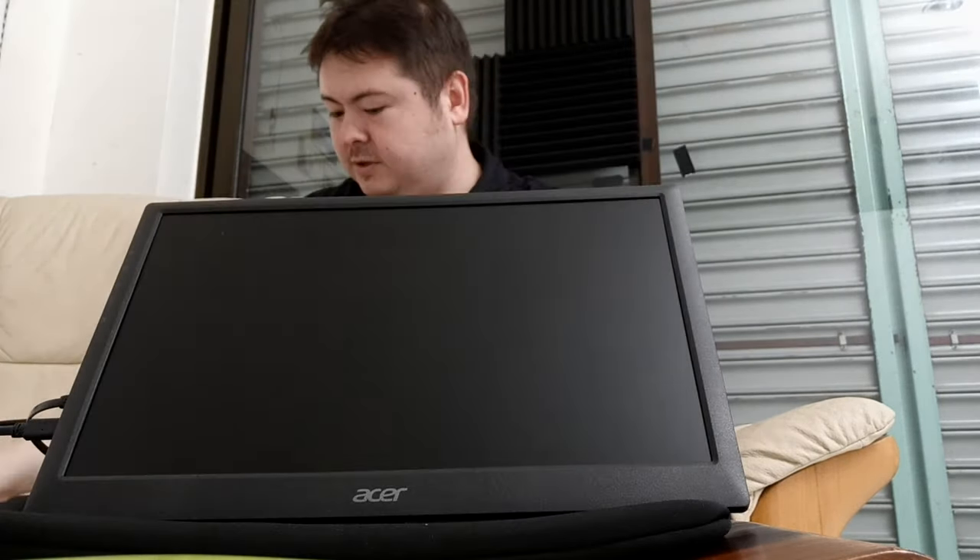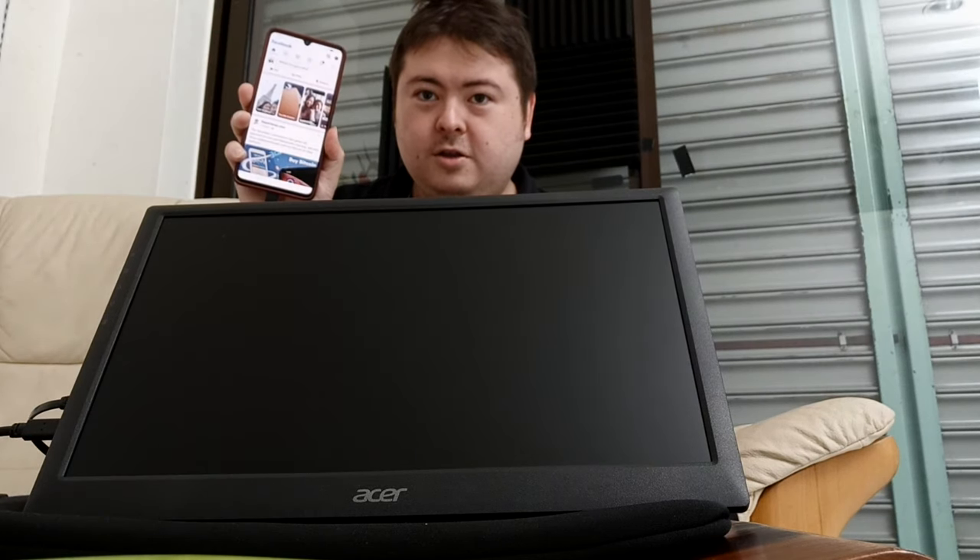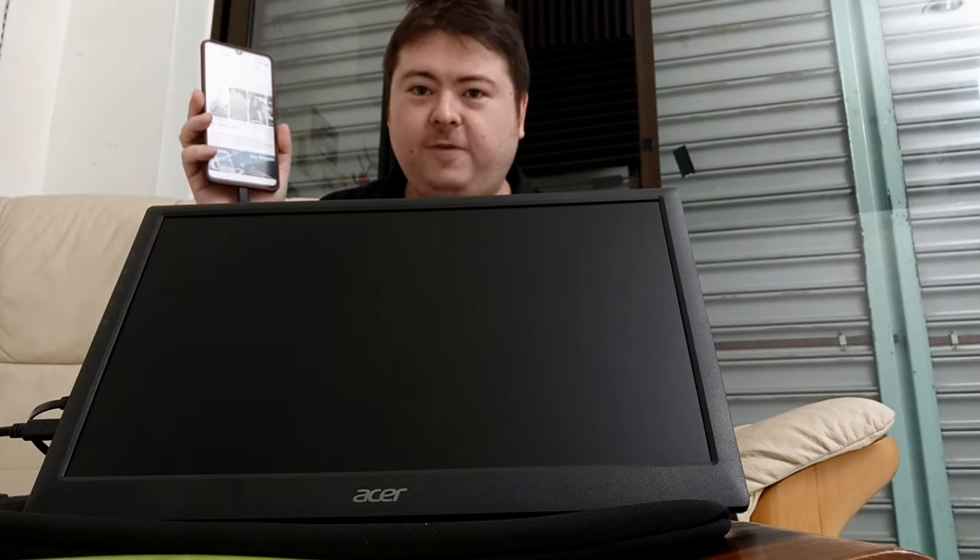I have not pressed any buttons, I've just plugged in the cables. This is my phone — it's a Huawei Mate 20X. Plug in the USB-C. Turn it on. Of course, it's Facebook.